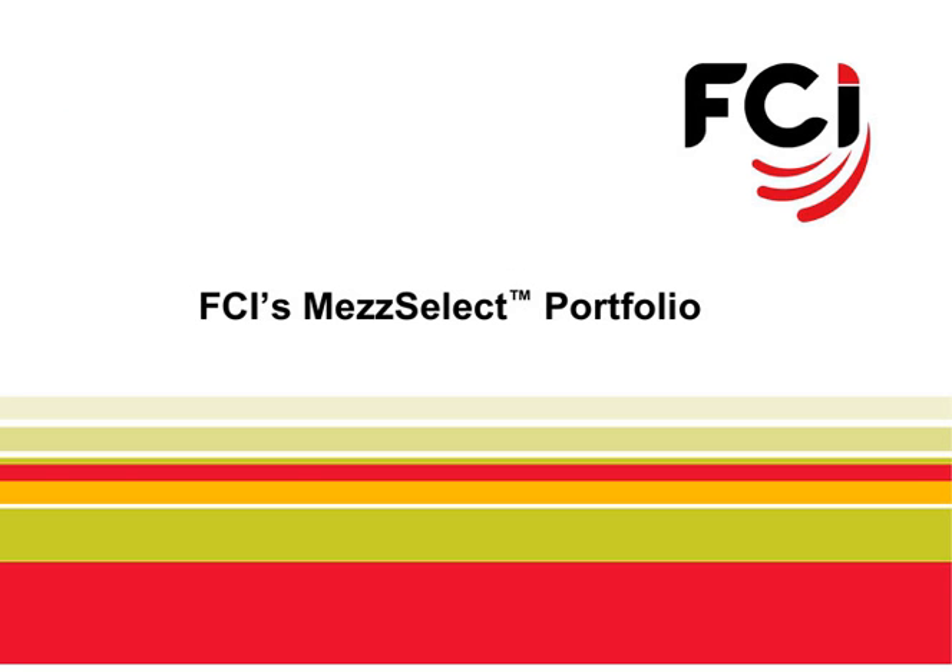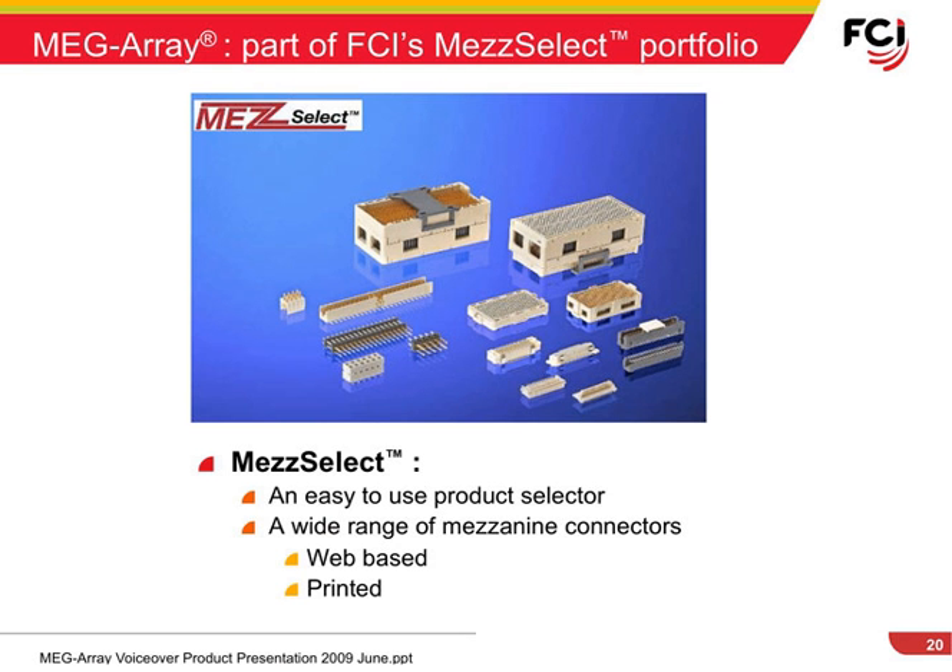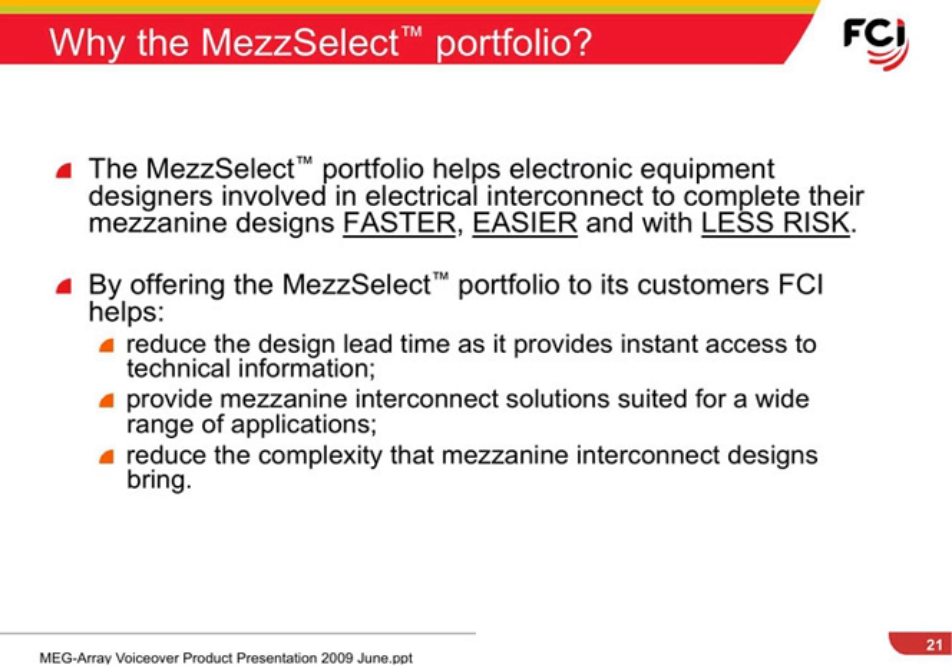FCI's MegaRay is one of the options available in its MedSelect portfolio. MedSelect provides a simple way for your customer to find an FCI solution to meet their board stacking needs. The MedSelect portfolio helps electronic equipment designers involved in electrical interconnect to complete their mezzanine design faster, easier, and with less risk. FCI has a number of products capable of meeting your customer's stack height, performance, and density requirements. MedSelect helps your customer find the right solution quickly.